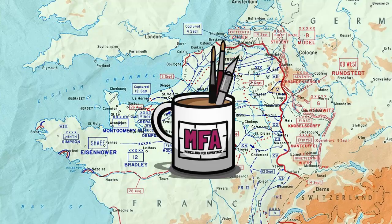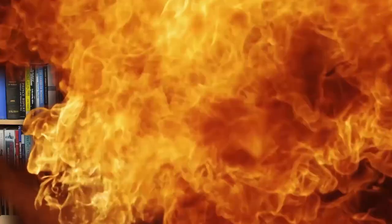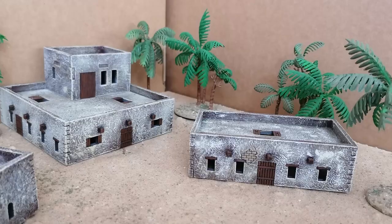Hello and welcome. I am the Restless Kaiser and once again we are Modelling for Advantage. Today we're going to talk about painting and building MDF Middle Eastern buildings, which you may have seen in some of our Flames of War El Alamein stuff.